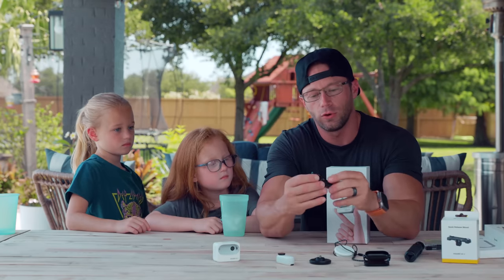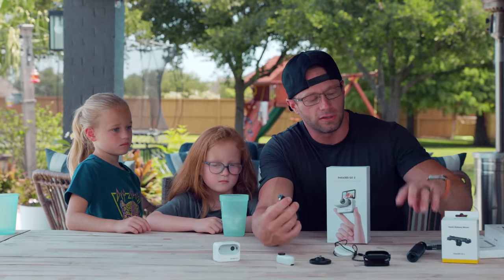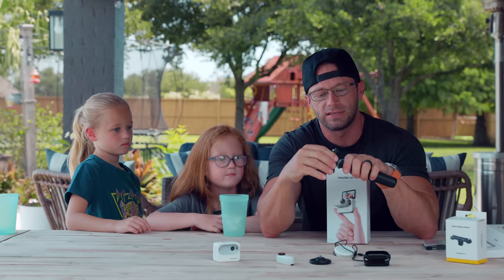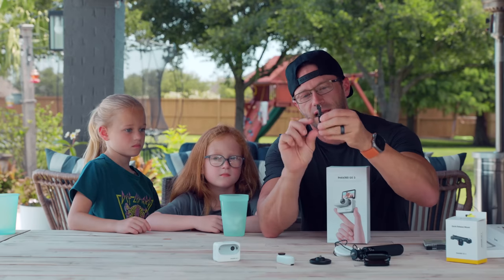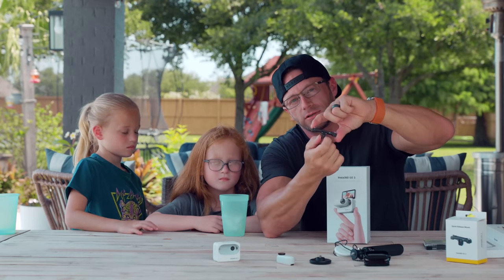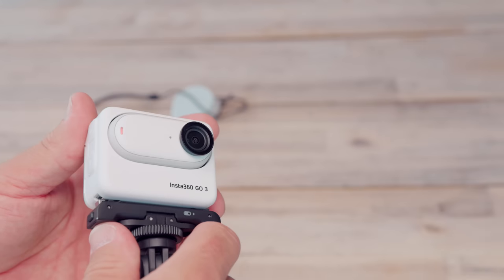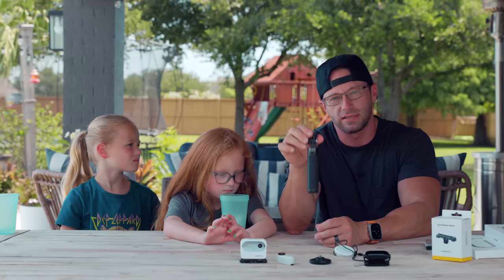This is the quick release mount. It has a quarter-20 female thread so you can screw it onto any of the Insta360 invisible selfie sticks or other selfie sticks. It also has flip-out action camera mounts, so you can mount it to any GoPro accessory. The Insta360 just clips in — press firmly and it's locked.